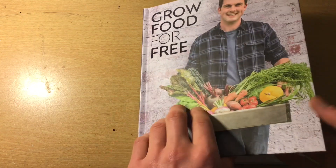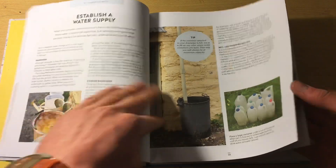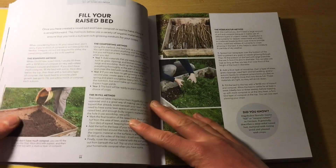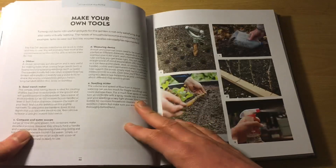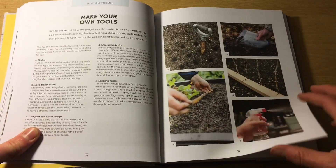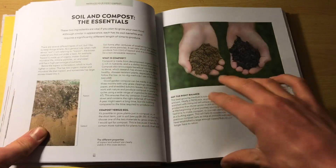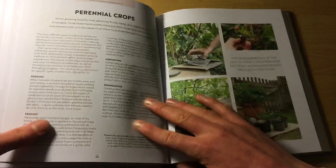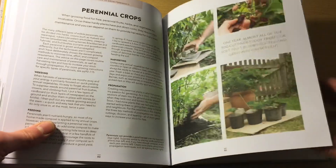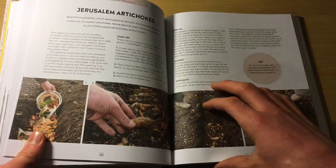So that's number one. Number three is 'Grow Food for Free' by Heo Richards. It's really well set out — really good actually. How to do almost everything in your garden for free. This ranges from tools, watering devices, soil and how you can improve fertility for free, propagating for free — which is a really good one. I've learnt a lot from this book, like artichokes, how to grow them.